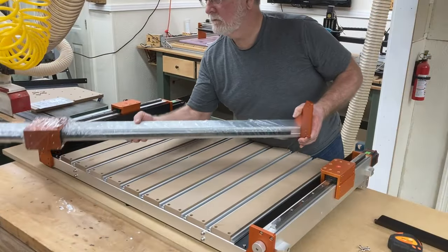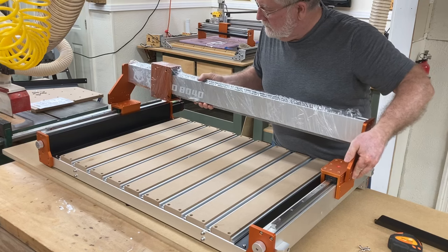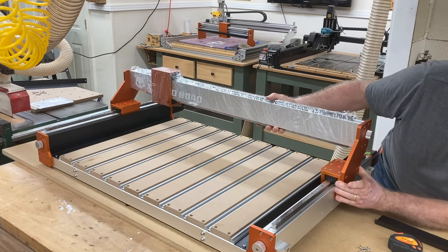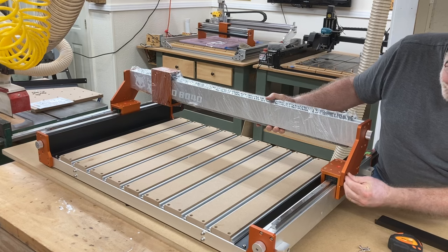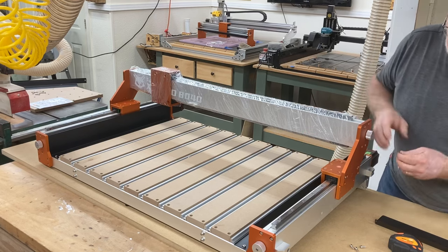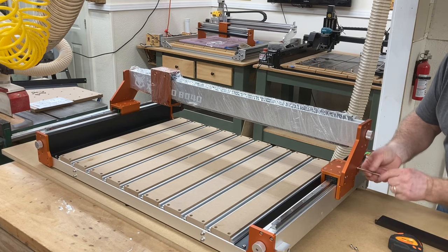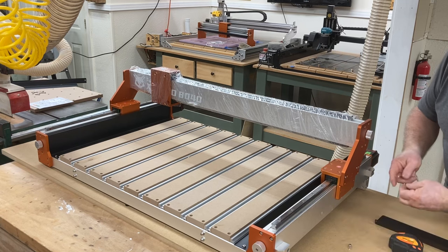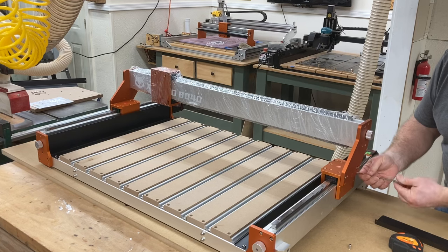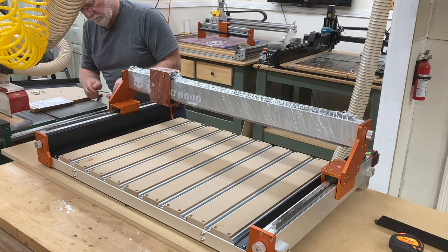Gently lift up the gantry and place it directly onto the Y1 and Y2 axes — this is a very precise fit, so take your time. Hold onto the gantry because it will tilt backwards; immediately put in a screw to secure it so it won't tip over. I chose to leave the stretch wrap on the gantry at this point because it's easier to handle and keeps your hands clean from the oil and grease lubricating the components.